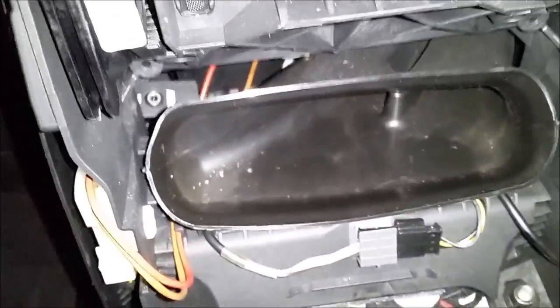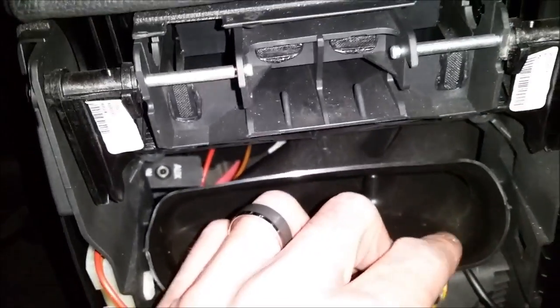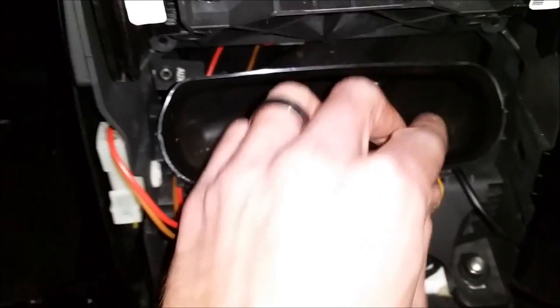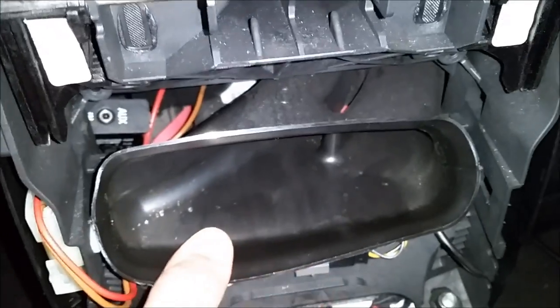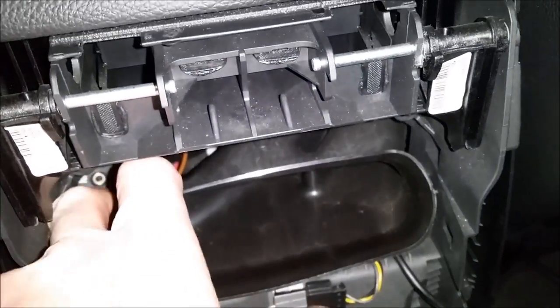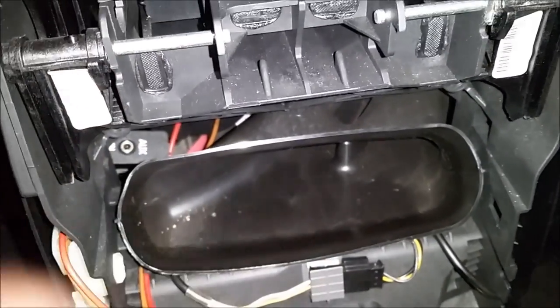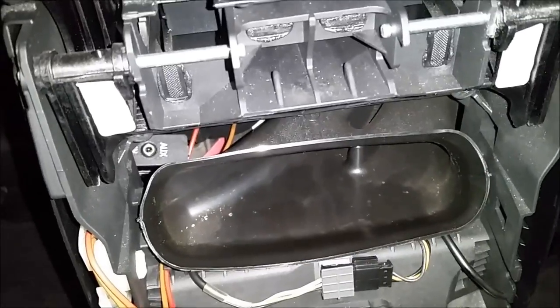I can see the auxiliary port in there. I tried to remove the AC duct entirely but I'm having issues, so I'm going to try to just finagle it with my fingers and work that piece back up into the right spot, and we'll see if it works.